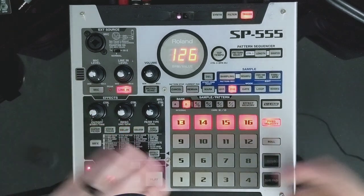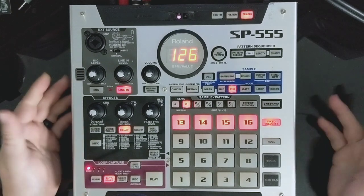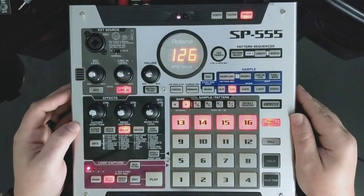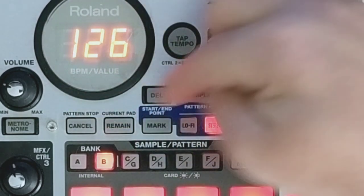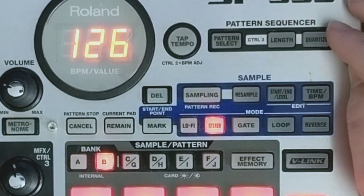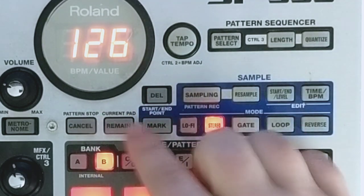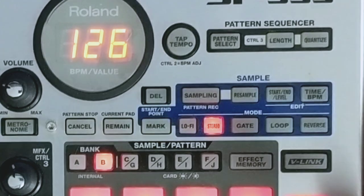It's also good for doing trap hat rolls and things like that - creativity is the only limit there. It has the pattern sequencer, which is up here; it's usually over here on the 404, but the same buttons. All these sampling controls are pretty much the same - cancel and remain being in the same spot, delete, mark. All of that will feel familiar if you know the 404.